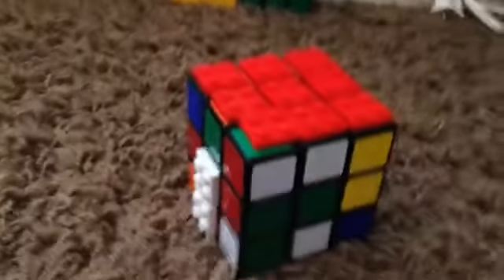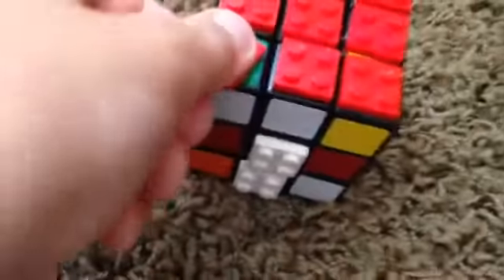This is my Lego Cube. I have been working on this awesome Lego Cube. Now you can search up how to make it. It's very simple, you don't really need a tutorial, but I can show you now.